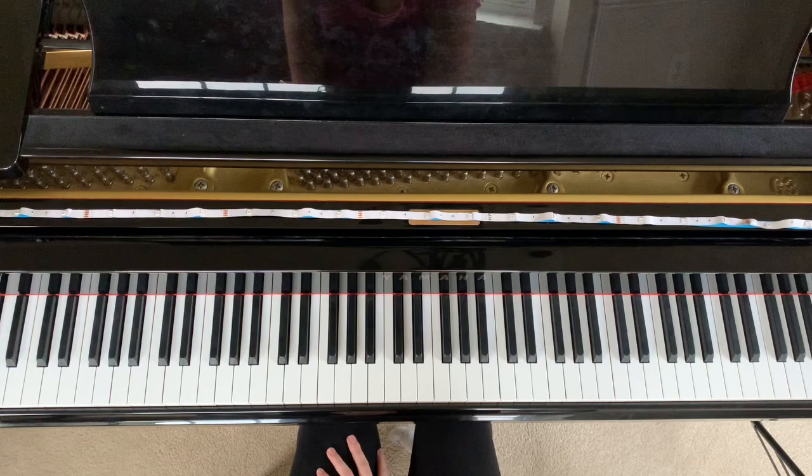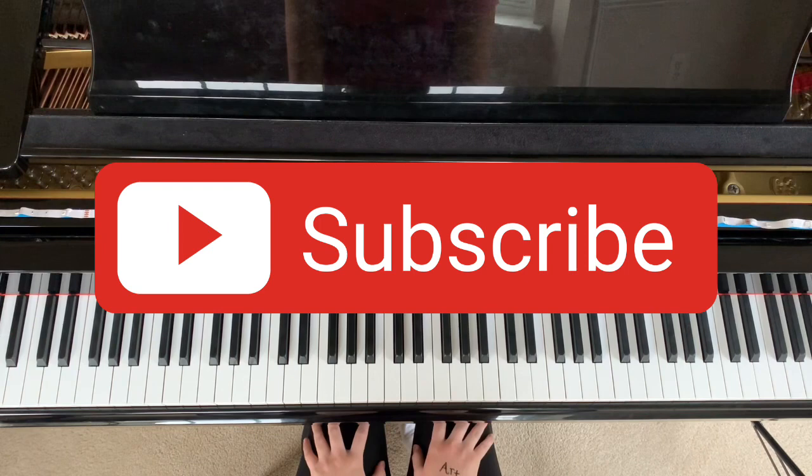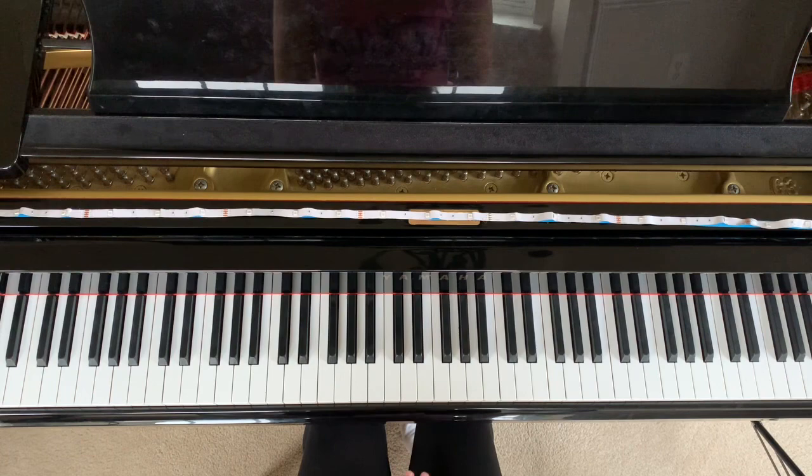Before we get started, don't forget to subscribe to my channel. I do new videos every single week. I do take requests for tutorials and I also do original piano songs and cover songs as well. Feel free to click that subscribe button and let's get right into this video.